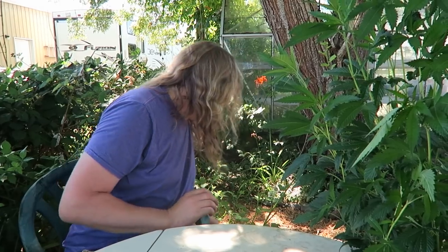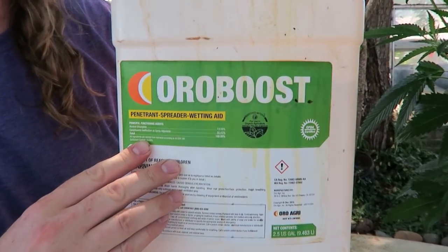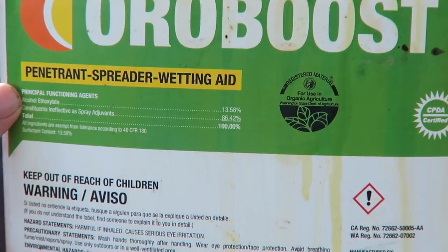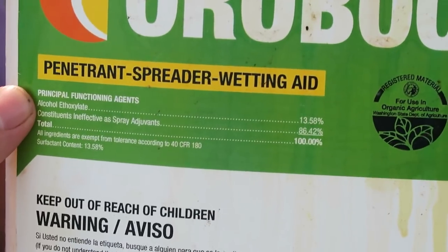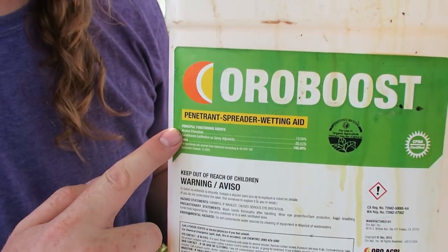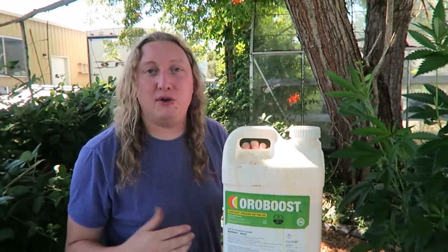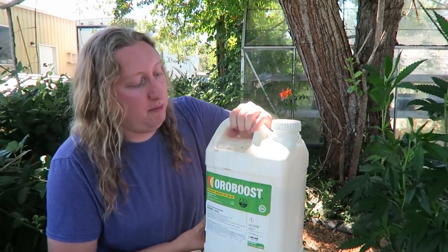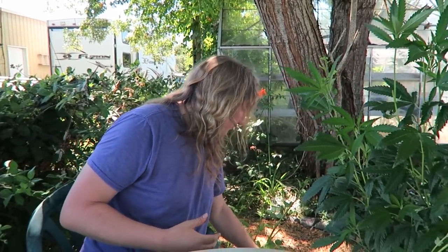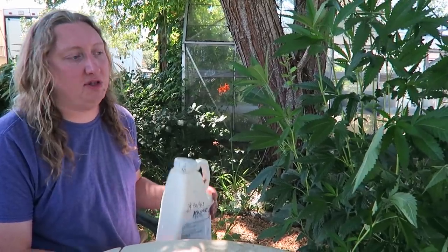Grandevo is not dependent on high humidity and is very gentle on beneficials — only leaf-feeding insects are killed, so you're not hurting your beneficial insects. This product here is a spreader-sticker called Oro Boost. It's based on oranges, smells really nice in your garden, and it doubles the efficacy of Grandevo. Keeping the product on the plant leaves is super important — the entire leaf surface needs to be covered with organic controls.